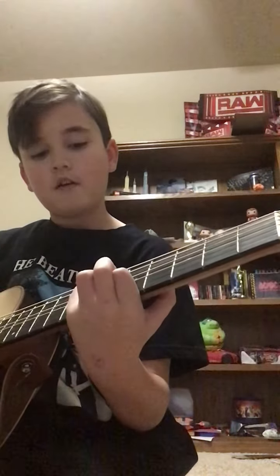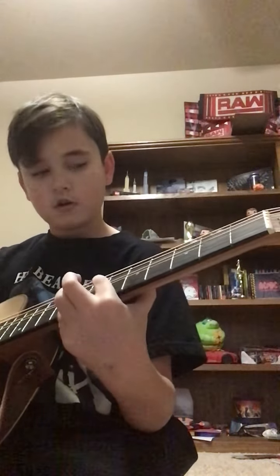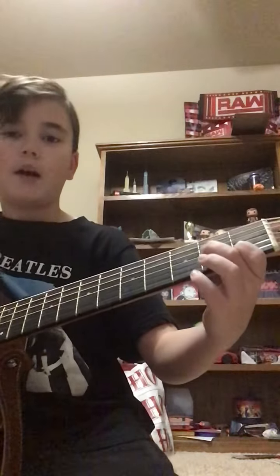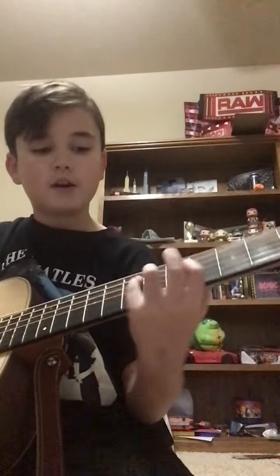So here's what you should have. Now you're going to play the G string and the B string both at the same time. Then you're going to put your index finger on the 1st fret of the B string, and your middle finger on the 2nd fret of the D string. You're going to play that 2 times. So here's what you've got.